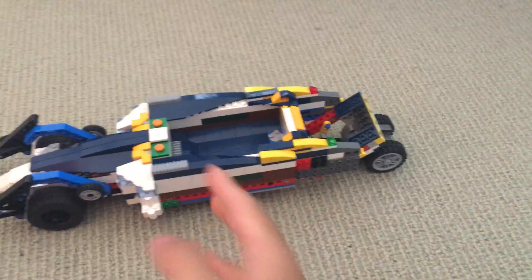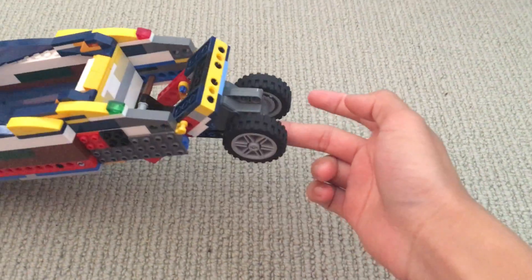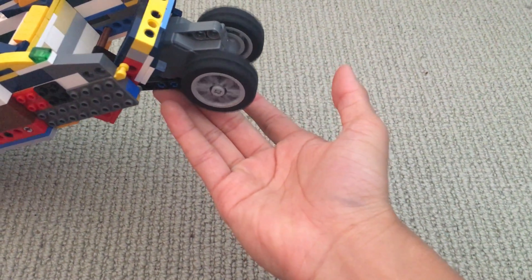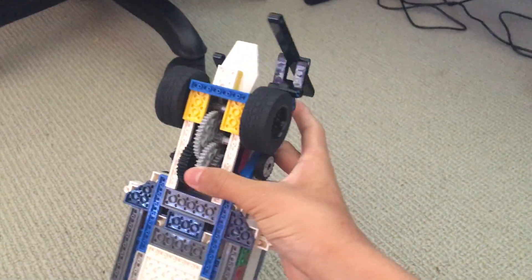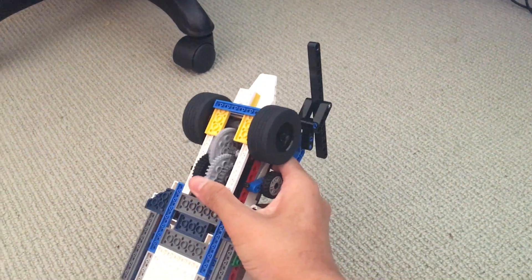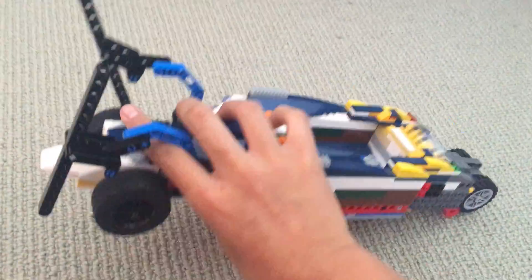This car is a pullback car. So if I were to pull it back, it goes forward. That is due to these back wheels here — if I were to pull these back, it's only because of the back wheels. The front wheels have a gear train that if I were to spin it — but right now I don't have anything to spin it yet, so I'm still trying to look for that.